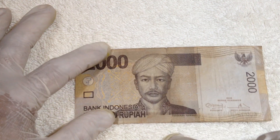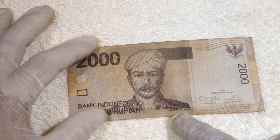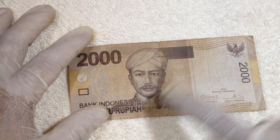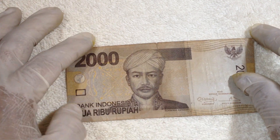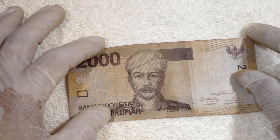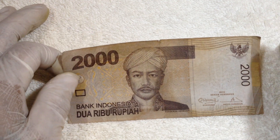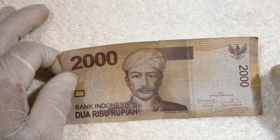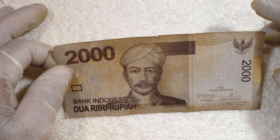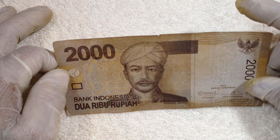There is writing here — 'Pangeran Antasari' — so this is Prince Antasari, a prince from Indonesia from the 1800s. The dimension of this is 2 inches by 5 and a half inches.